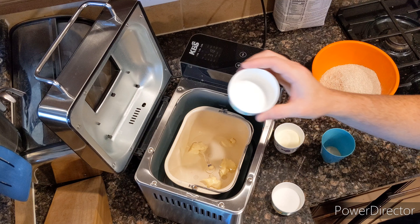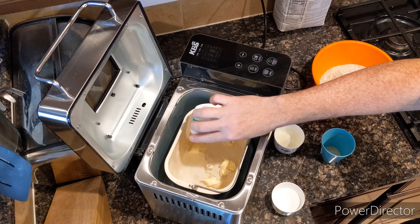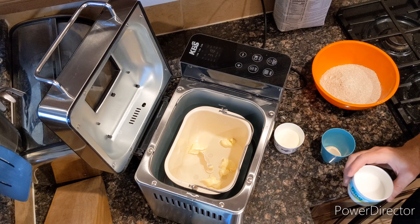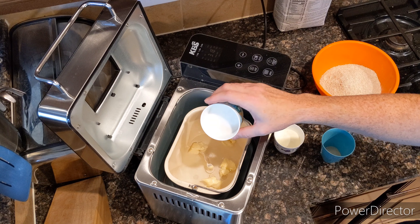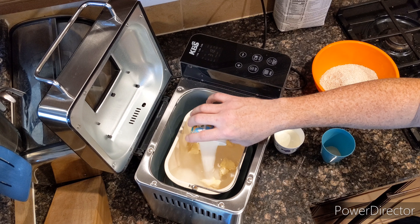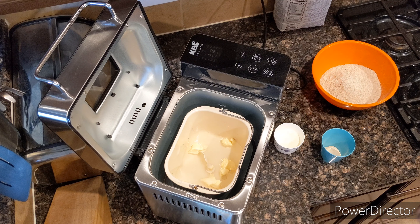1 and a half teaspoons of salt, and 4 — count it — 4 tablespoons of sugar. It's a little bit high. I'm thinking about trying it without so much sugar next time. I'm unclear what it would do to the actual baking process, at least to me.